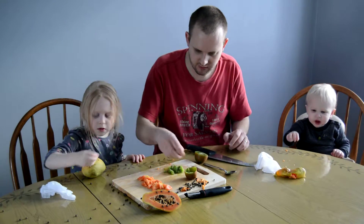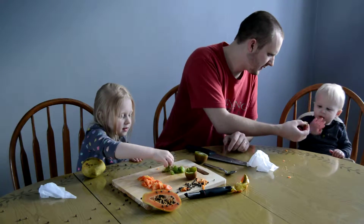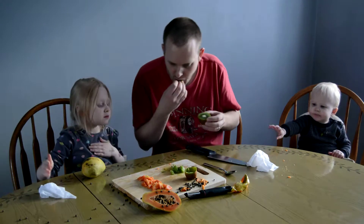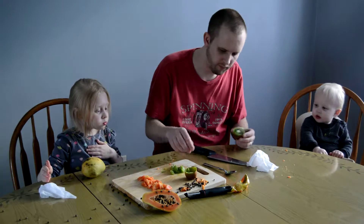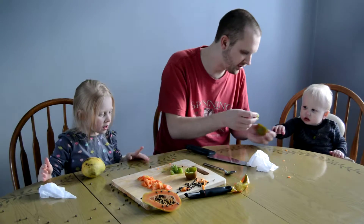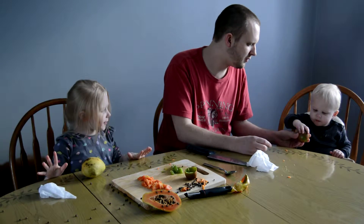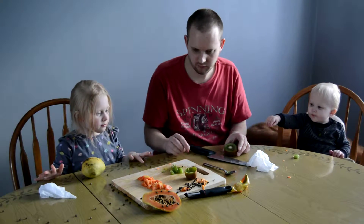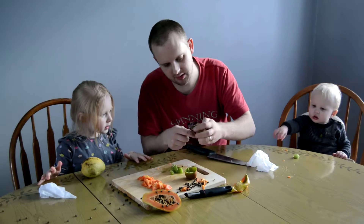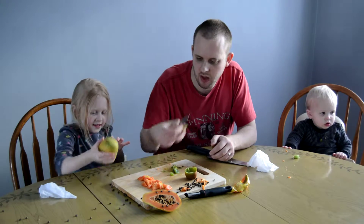Try a piece. Here you go, Micah. This is the kiwi. Do you smell it? This is the kiwi — yummy, yummy, yummy. Try it out. These are like apples. Can you try the seeds? You can eat these seeds.